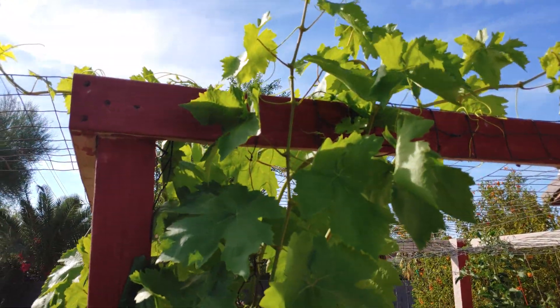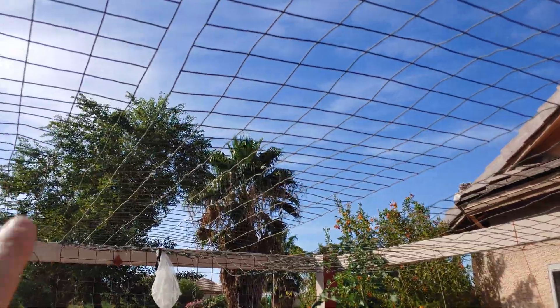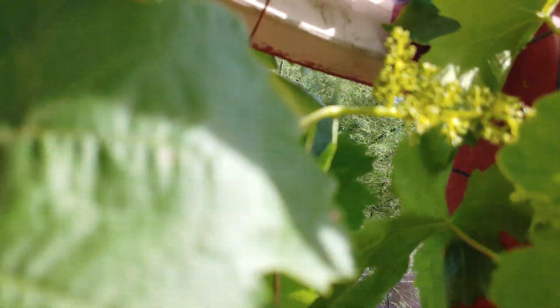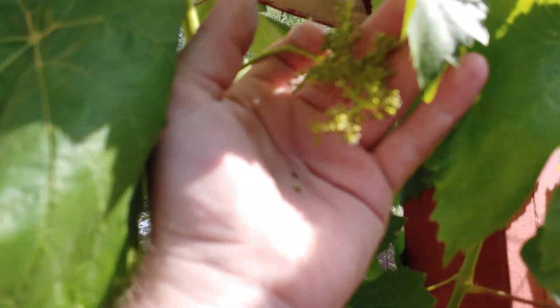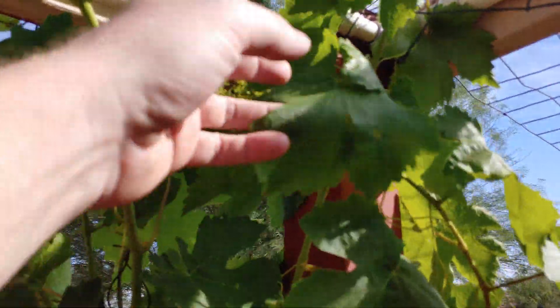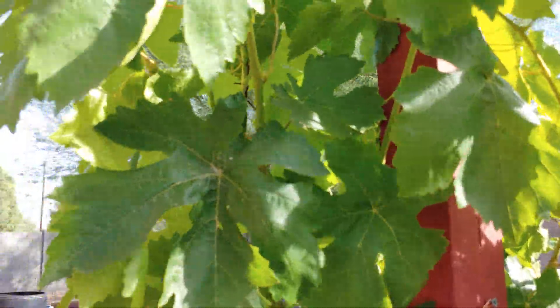We've got some more growing up along here. My plan is to weave the grapes in and out to provide a shaded area. And if we come over here and look, we actually have some what look like grape flowers. It's kind of windy right now so the camera's having trouble focusing, but there are some flowers growing in there so we might get some fruit this winter.